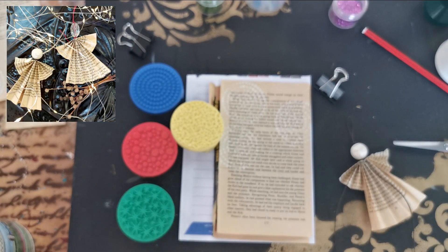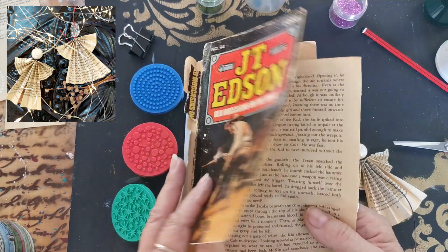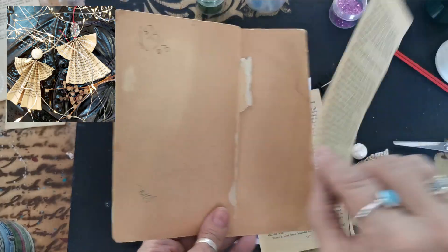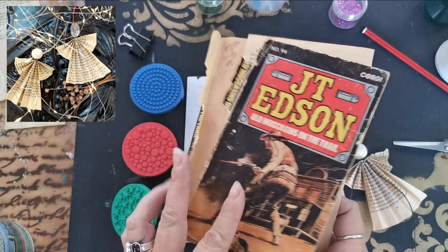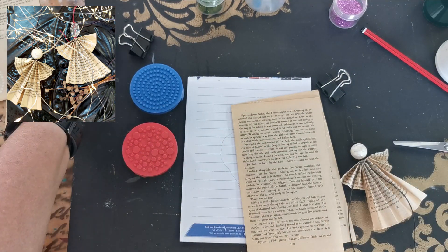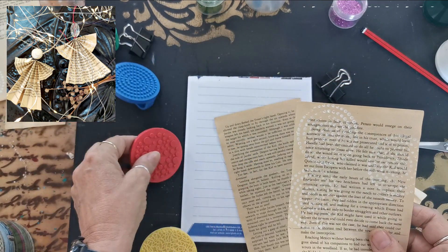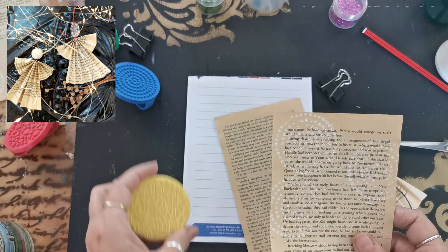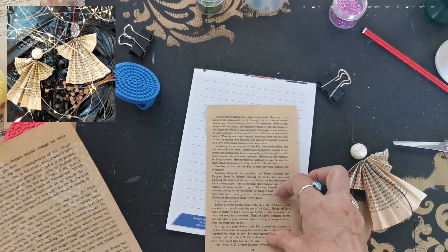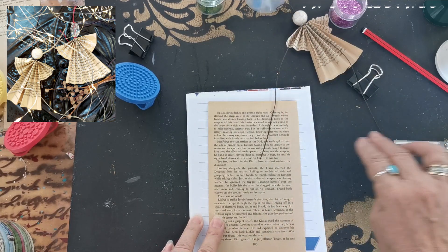What you're gonna need is an old book with yellow pages if you can. If you can't find yellow pages, you can take a teabag and just go over the pages to make it look old. I received this in the mail yesterday so I'm anxious to use it. I've already tried and I like the circle one, although I think this one and maybe this one would also look nice. I don't like the star one, but we're gonna see. I'm just gonna show you how I do this and then we're just gonna easy fold this little angel.